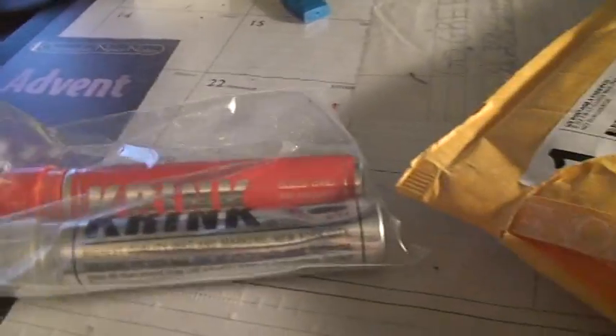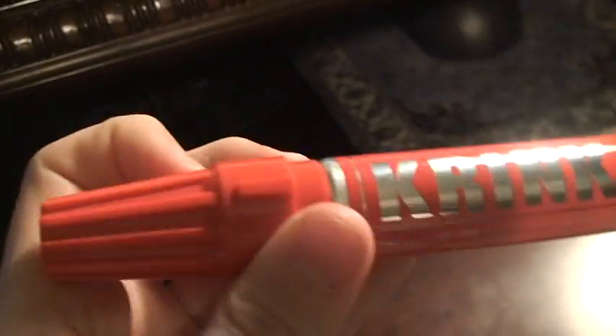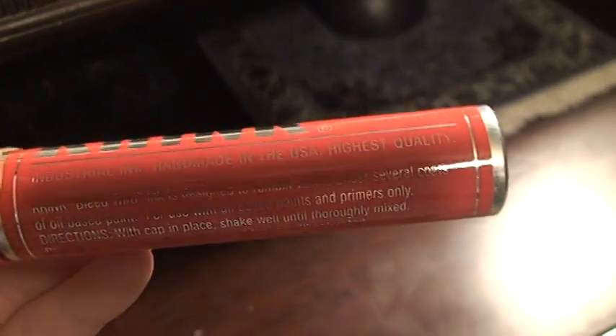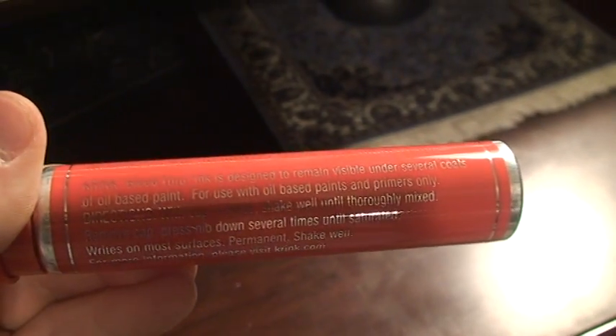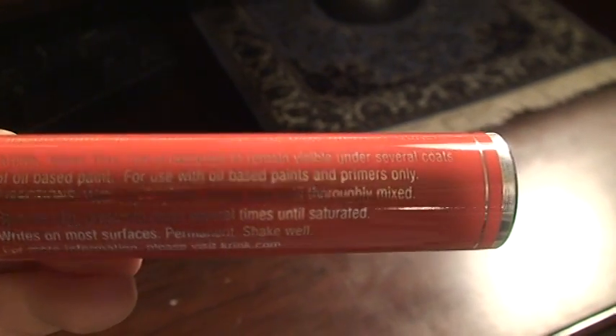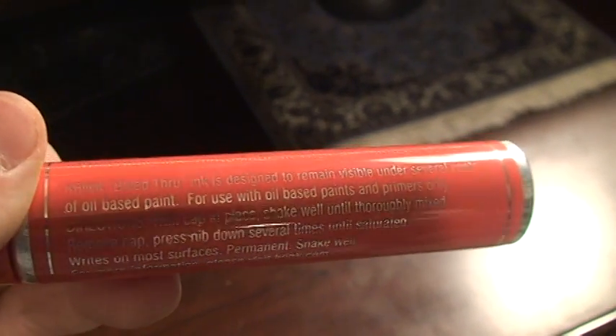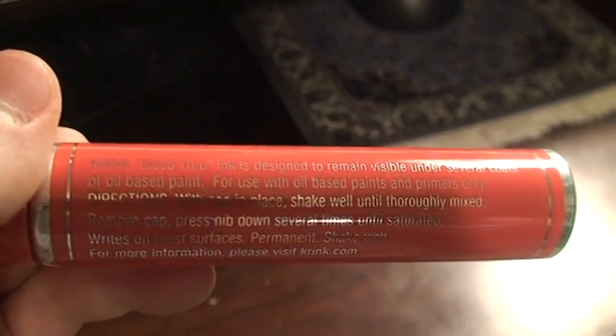The two Crank K71s are bleed-through red and silver. The red doesn't have a mixer in it — I guess because it's ink. It's bleed-through, so it's supposed to go through oil-based paint. It says 'for use with oil-based paints and primers only.'